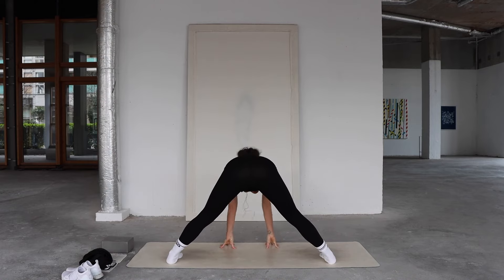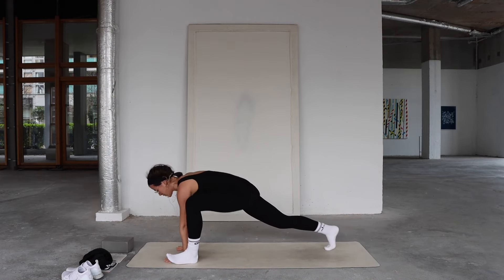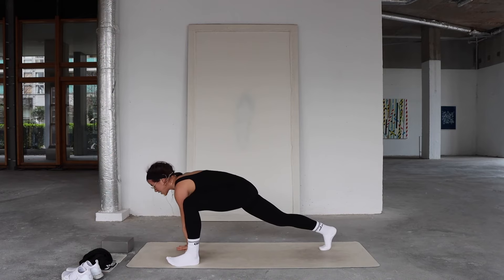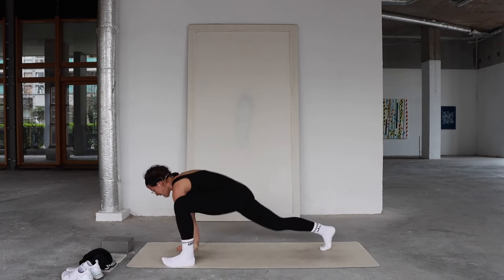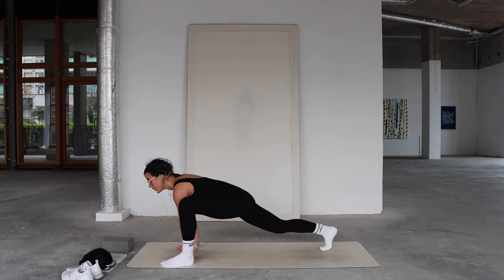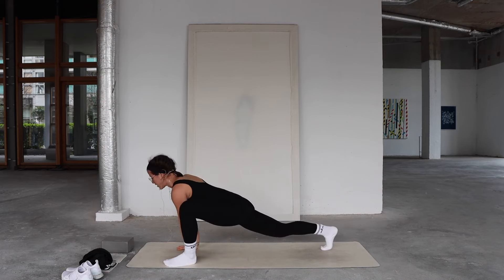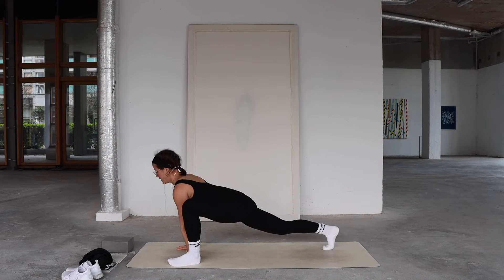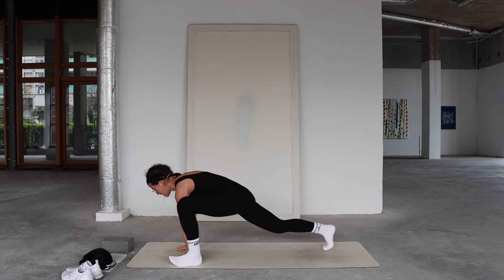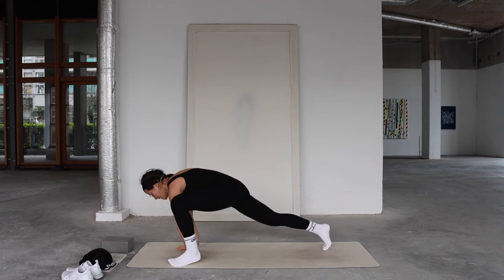Inhale, pull your heart forward. Exhale, walk your hands toward the front of your mat into lizard lunge — we're going to do those hovers again. Inhale, pull the heart forward; exhale, hover the left foot, then bring it down. Repeat: inhale, ground the foot, pull heart forward; exhale, push down and hover. Continue for five reps, rounding the upper back with each hover. Last time — inhale, exhale, push down, hover. Ground.